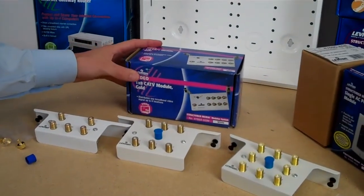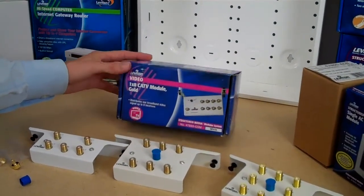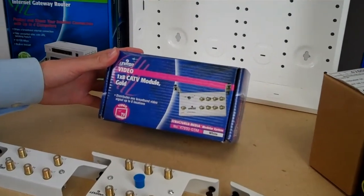If you have a larger home and need to do larger cable runs or longer cable runs, this is an amplified version.